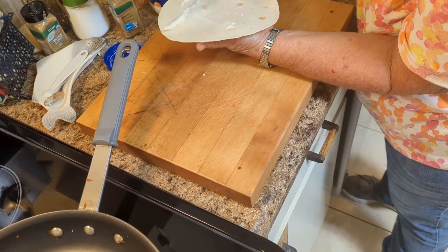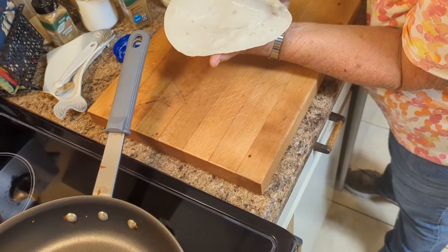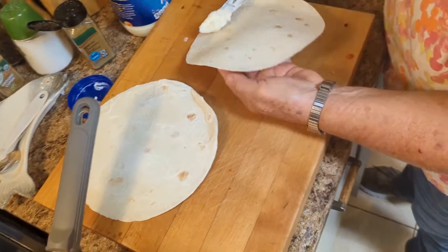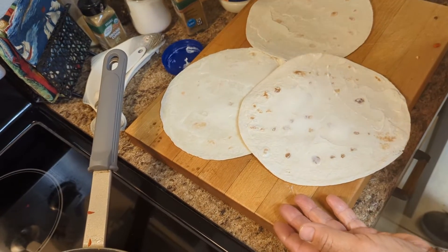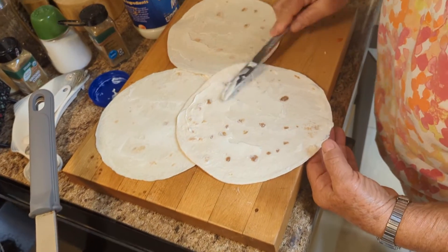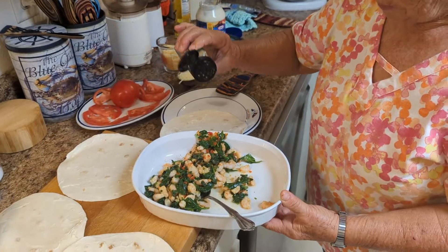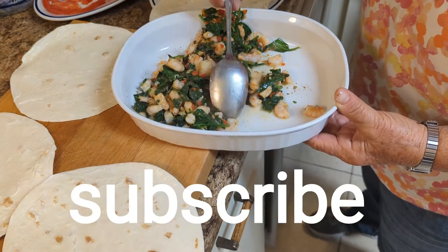Your next step is to spread a thin layer of mayonnaise on each taco shell. Turn your burner back up on high. Make sure you get the edges all spread on there. What I like to do is sprinkle a little bit of cumin in the filling — if you like a lot you can put a lot, we just like a little bit — and then mix that up in there.